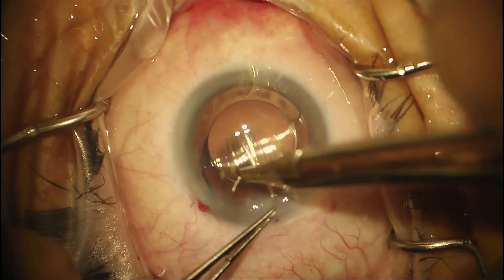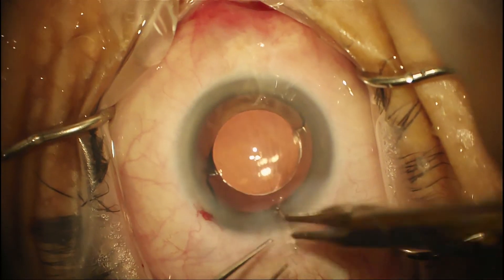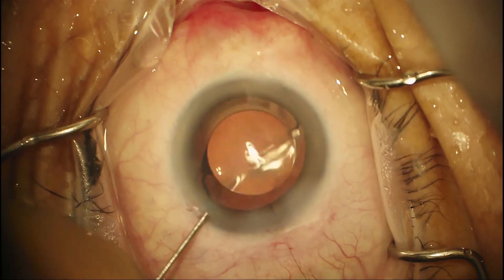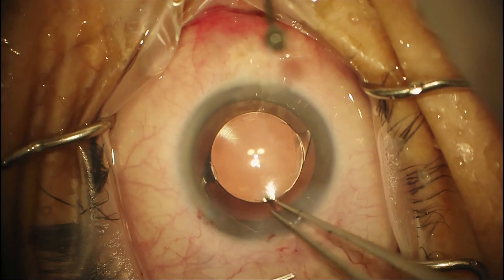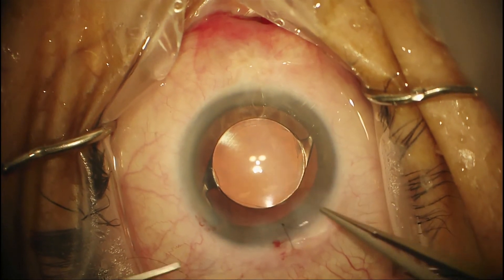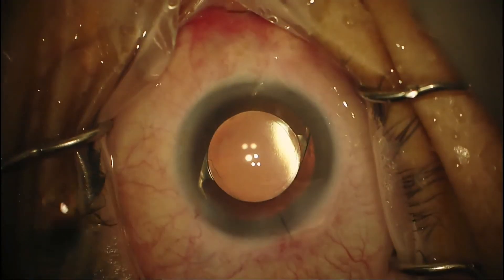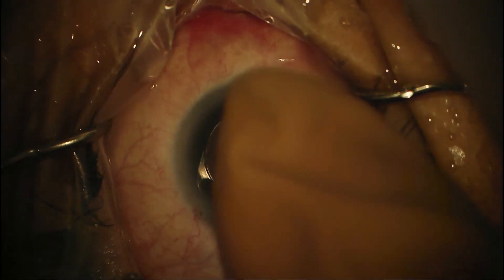I thought the case was over, but apparently the wound was leaking. So the decision was made to put in a suture. I'm quick to do this if I can't get that wound to close with stromal hydration. It'll just be a 10-0 nylon passed through the wound with a 3-1-1 closure — that helps you sleep well the night after surgery, so peace of mind is worth it. Rotate the knot, bury it, then re-center the lens. We want to verify that we have good pressure — and now I think we're done.